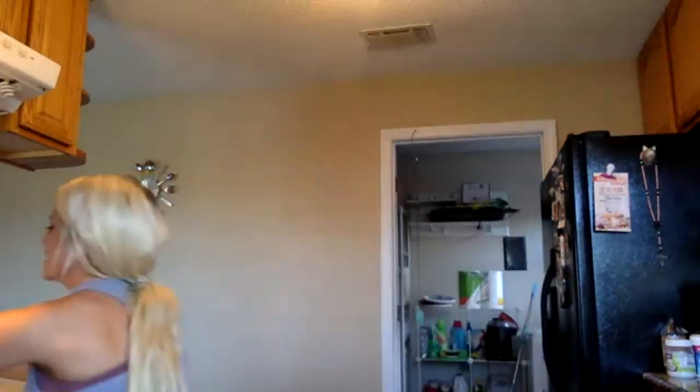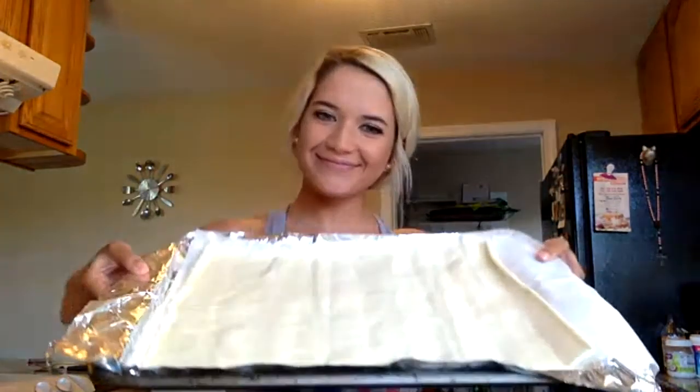What you're gonna need for this is puff pastry, but if you don't have puff pastry or can't find it, crescent rolls will work too — just unroll them into a sheet pan and make sure they're really flat. I actually use puff pastry although I prefer the crescent ones because they taste better, but this is all they had at the grocery store.